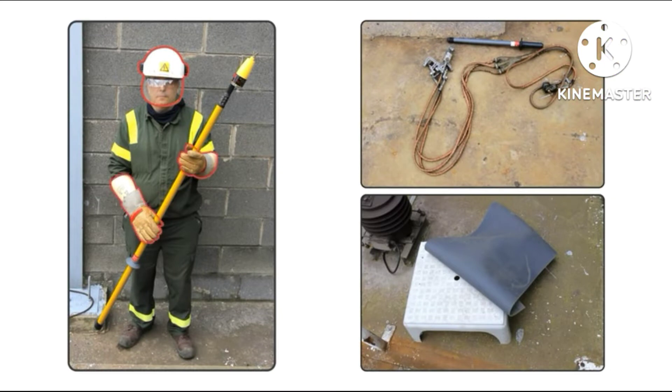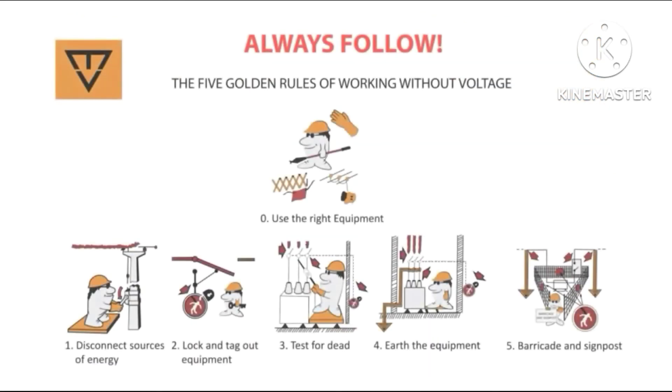Before work begins, select the correct PPE and tools for the job, then follow the five golden rules for energy isolation, as well as all the procedures for discharge of capacitor banks.